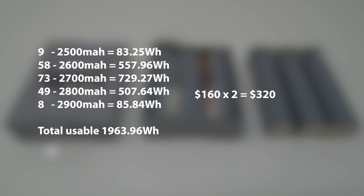I paid $160 per box and I bought two boxes, so that comes out to a total of $320. Doing the math, that comes to a total of $163 per kilowatt-hour. So these are about $20 more per kilowatt-hour, but it's less work as generally you don't have to process as many cells to get to your target battery capacity.